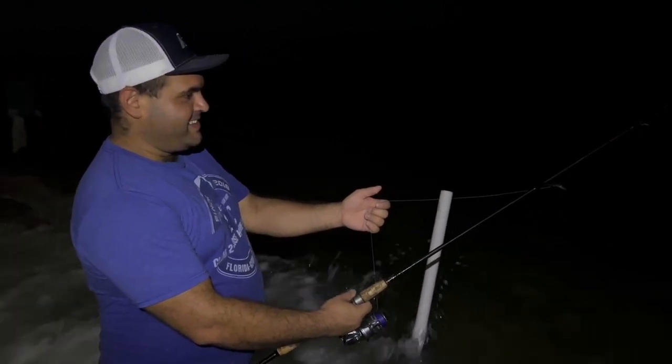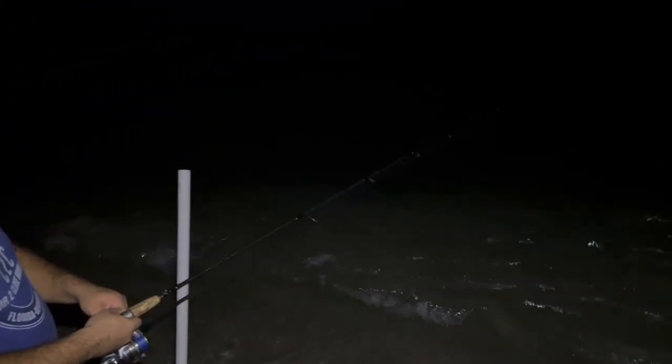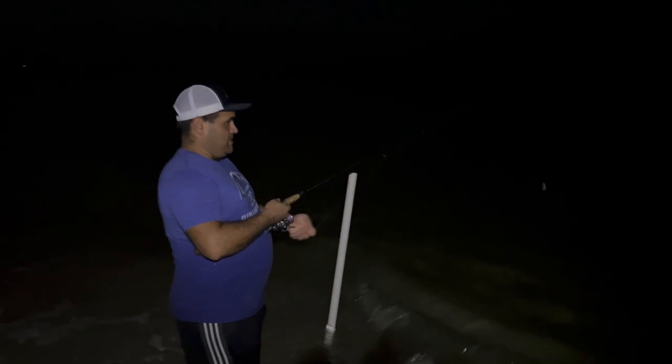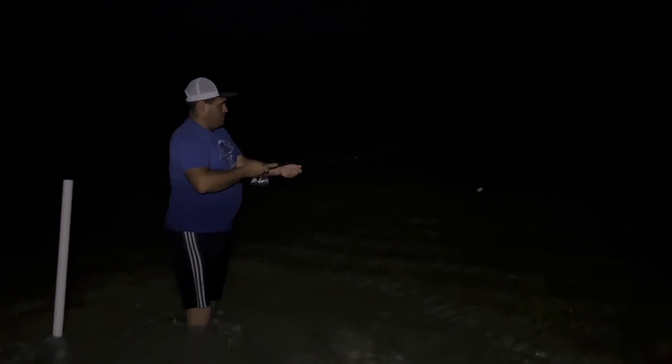Gian thinks he got his bait stolen because as soon as it hit the water he felt tapping. This is a great type of fishing when people are just learning - you come out at night, nobody's getting sunburned, nobody is getting seasick because you're not on a boat, you're on the beach. And you can catch good fish - something to actually put on the table.